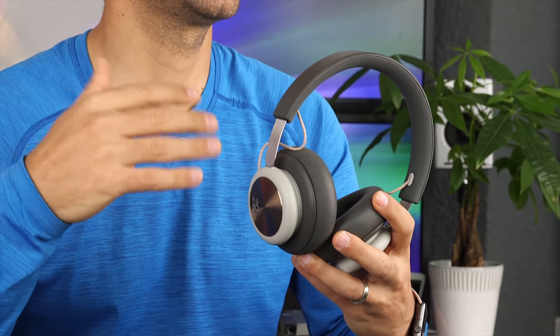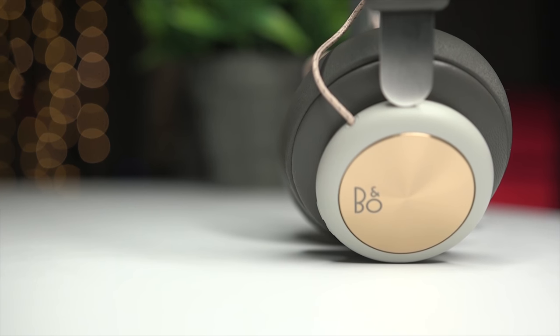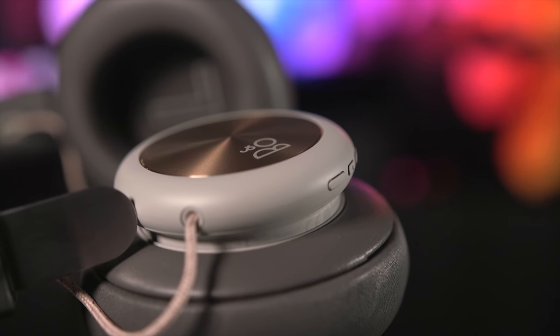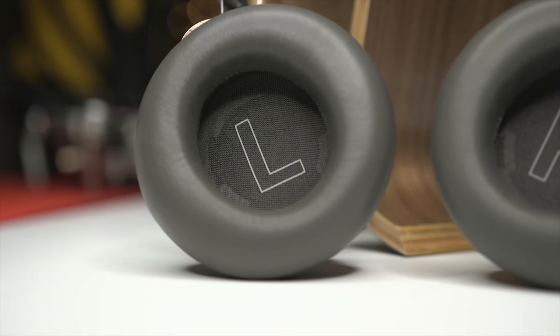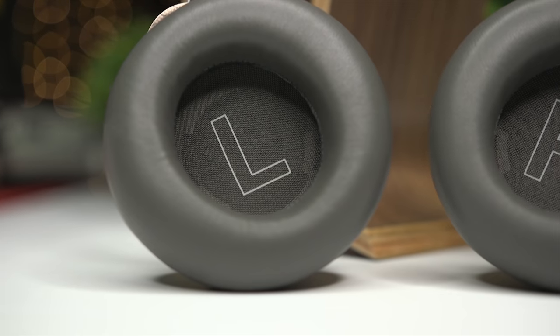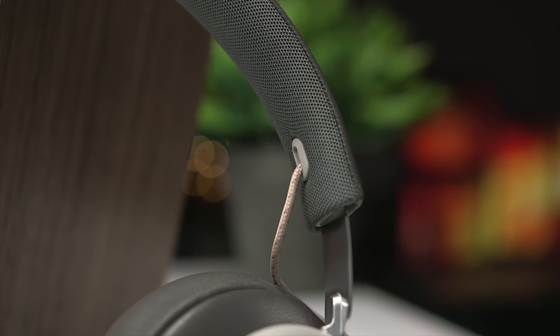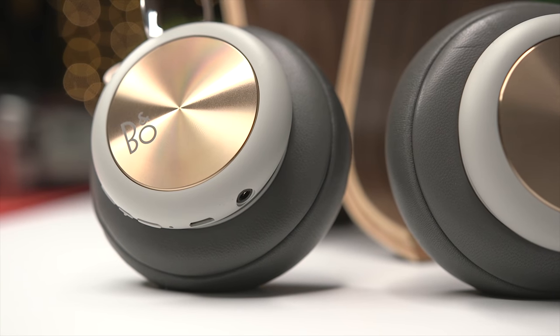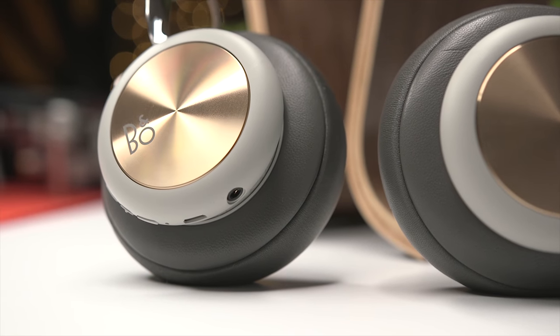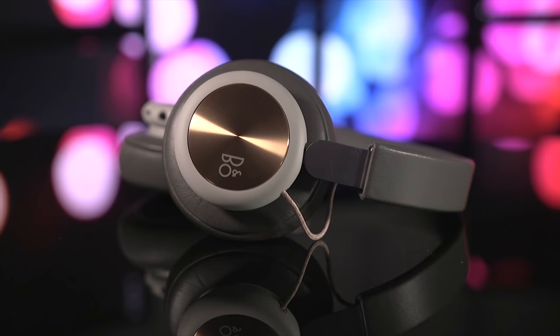If you're spending 300 bucks on headphones and are looking for a high-end experience, the Bang & Olufsen Beoplay H4s could be a good choice for you. These are definitely some of my favorite headphones of 2018. The sound is very good for the price point and I love the flexibility of being able to modify the sound profile. The design is simple and elegant and they're extremely comfortable even for full-day use. There is no active noise cancellation and the set does not come with a carrying case or tote bag, so I end up just wearing them around my neck when they're not in use. The H4s sell for around 300 bucks and I'll put links in the description.